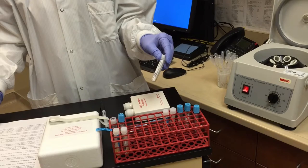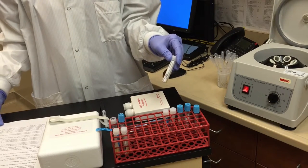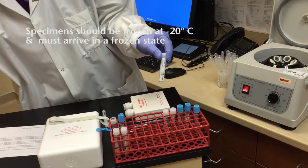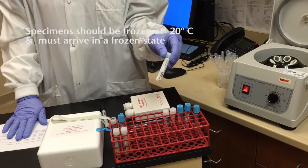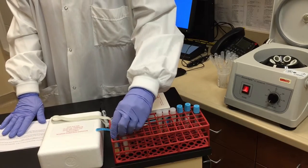The number of tests ordered will determine the number of aliquots needed — generally one or two aliquots per test ordered. The specimens should then be frozen at minus 20 degrees Celsius, and the specimens must arrive in a frozen state.